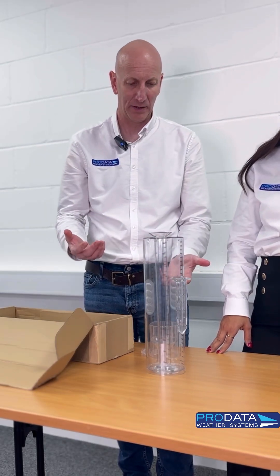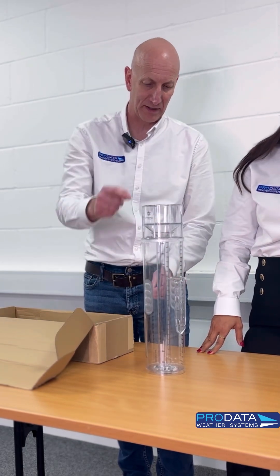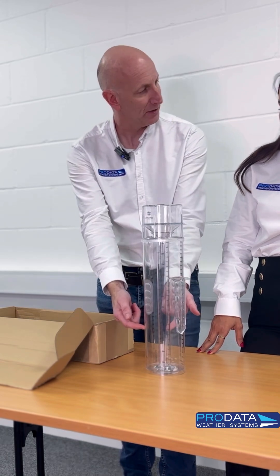A lot of people say, well, when that fills up, what happens? The clever thing with it — and this is the cute stuff — is that when the internal funnel fills up, it then overflows to the outer funnel.